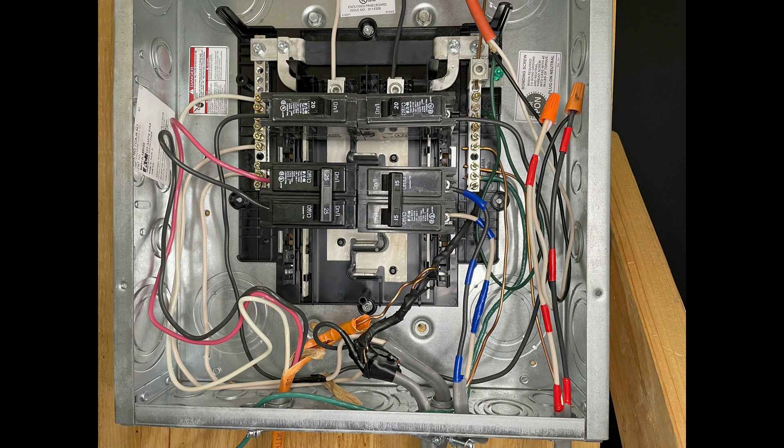Now, the wire coming from the 240 volts out terminal block has been marked with red tape. This wire has been connected directly to the orange cable running power to the well pump. This is the final connection required for operation. You can then reinstall the cover on your electrical panel.